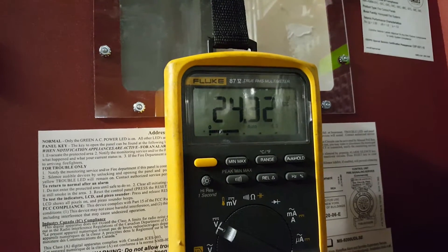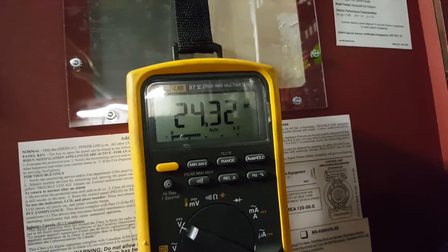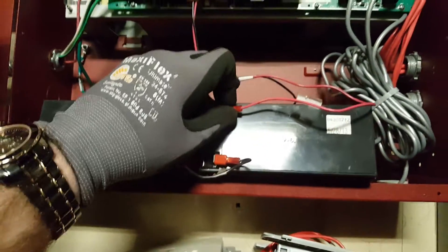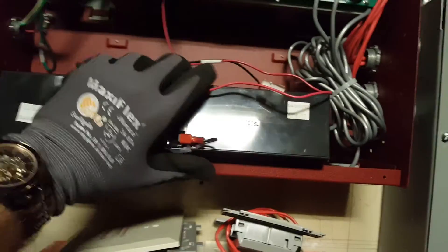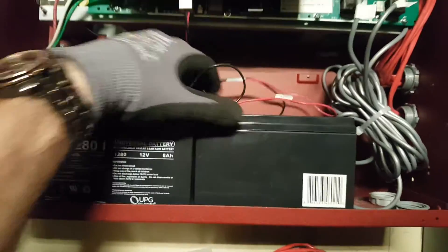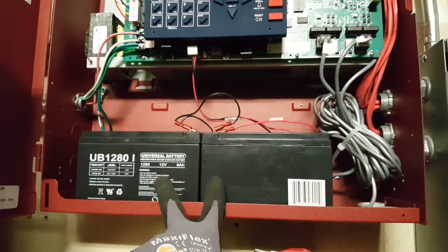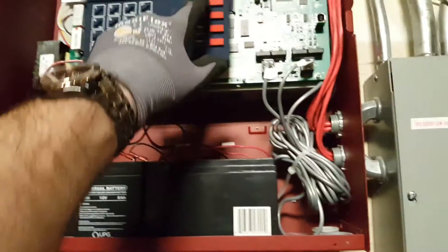24.32 volts — that's the DC voltage for these two batteries connected. That's how you test a looped or 24-volt double battery setup: two 12-volt batteries connected together to make 24 volts.